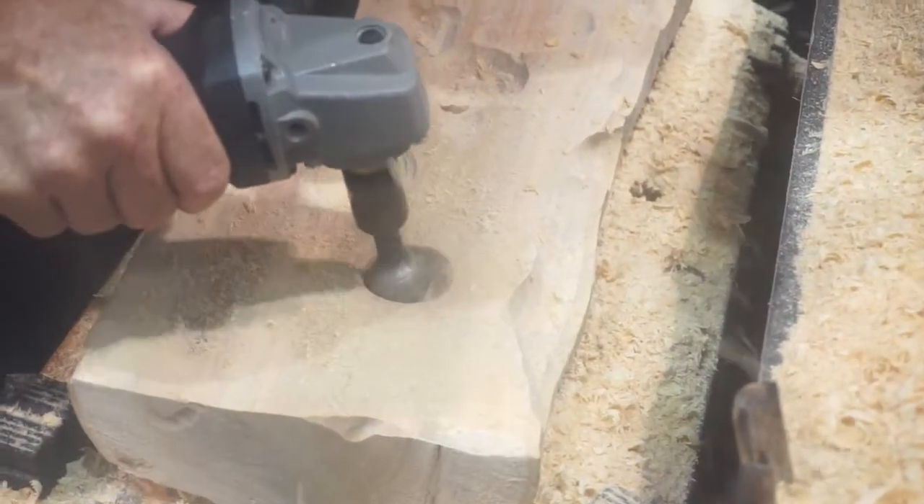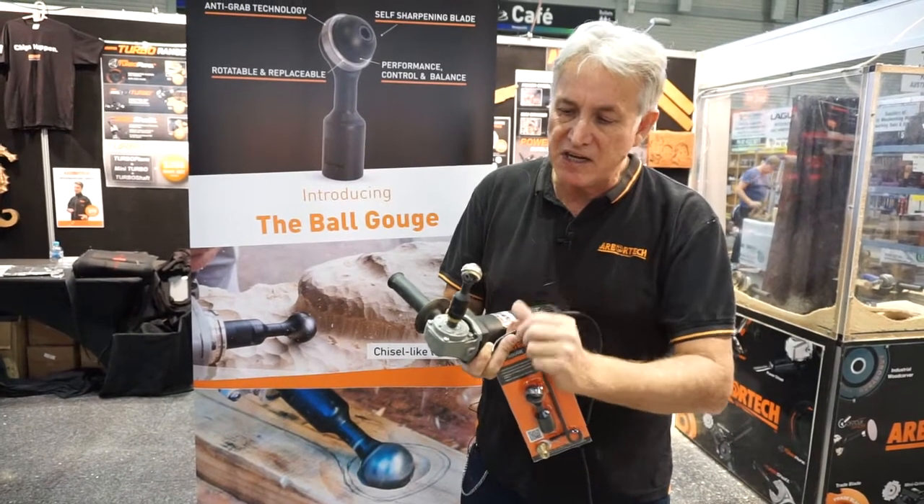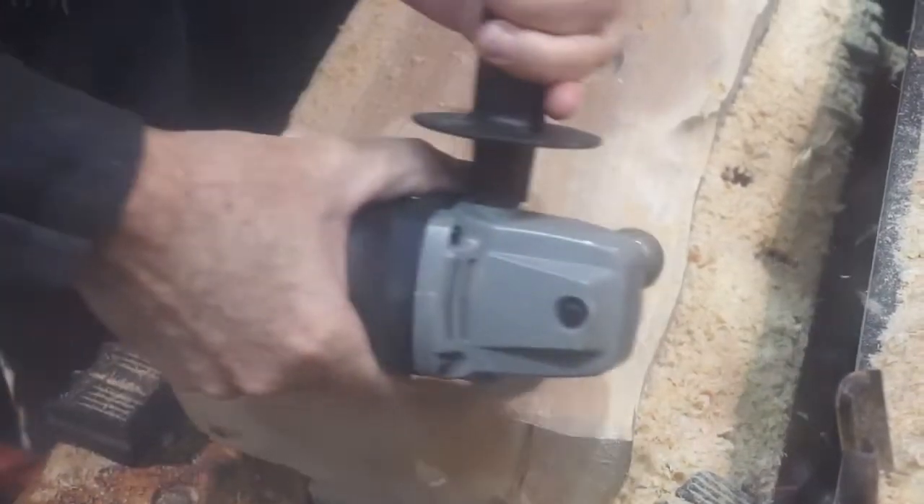You have a cutting edge and you have a rubbing edge. If you loosen the blade off and rotate it, the rubbing edge becomes the cutting edge, so it's basically self-sharpening. Fantastic freehand sculpting tool.